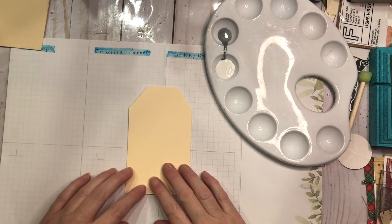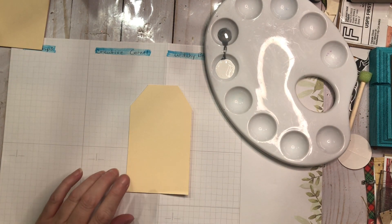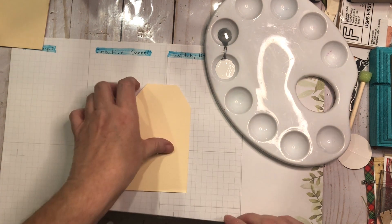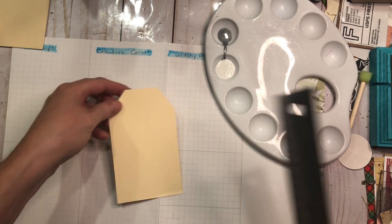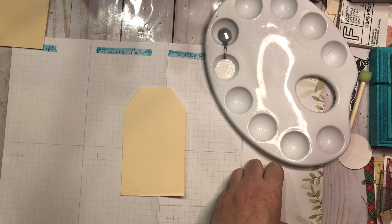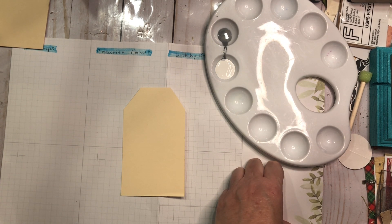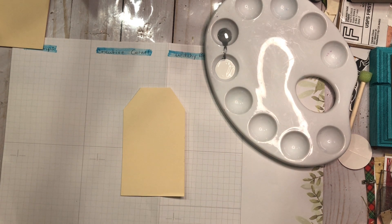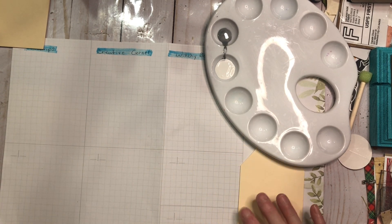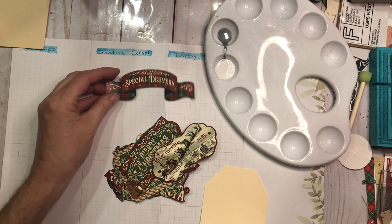I'm going to be using some ephemera from the Letters to Santa kit from Graphic 45. This is the size of my tag — I didn't bring a ruler over here, they're all on the work table. My tags measure roughly three by five but I only have about a three by four work area, so I don't know if this is going to work or not. Here are some of the pieces I thought I could make work on this tag.